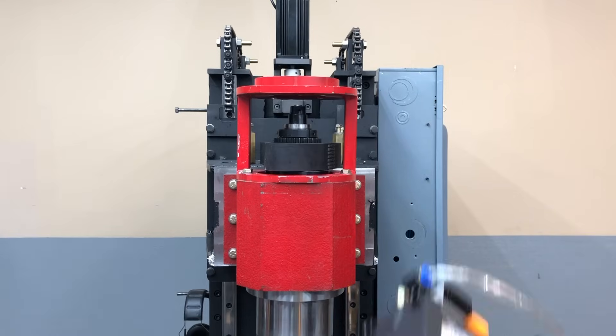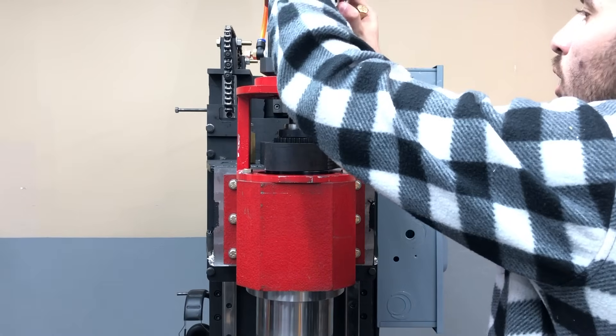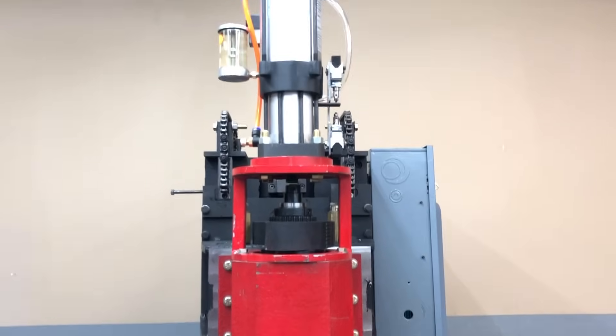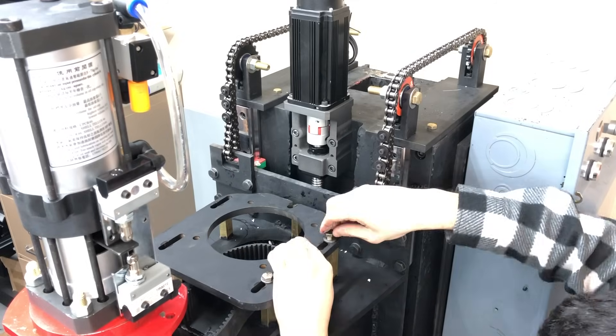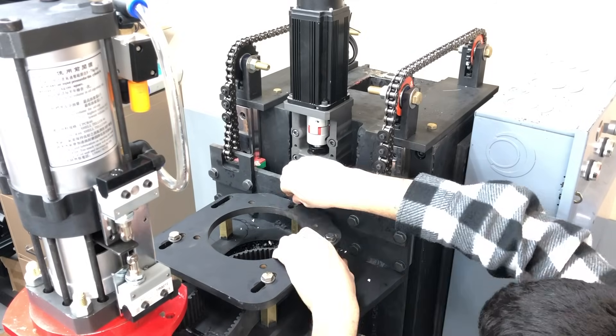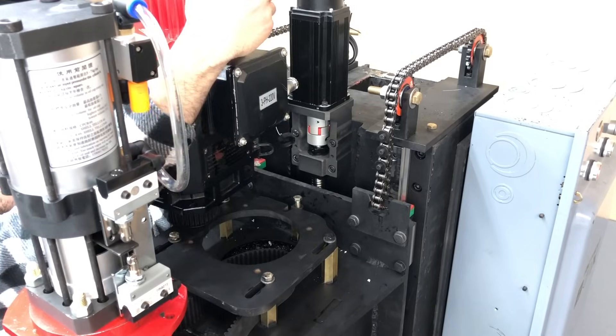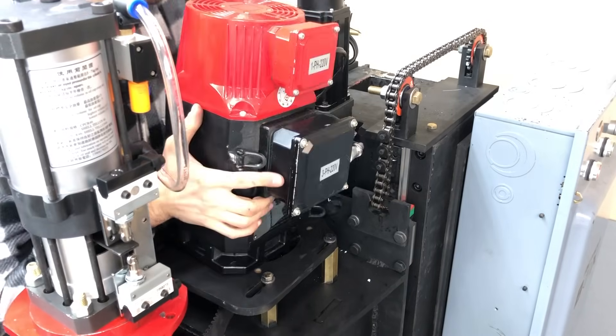The pneumatic and hydraulic pistons used for changing tools were now installed. This brings us to the final step in the Z axis assembly: mounting the 8 horsepower servo motor used to run the spindle. And hallelujah — the mechanical aspect is all done.